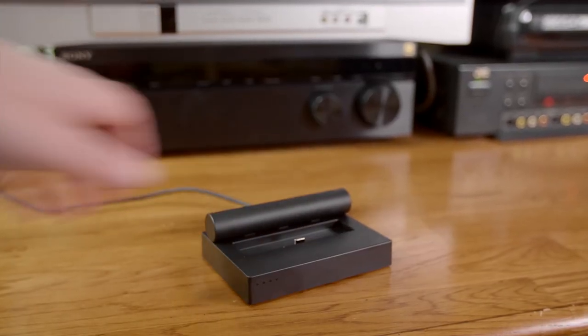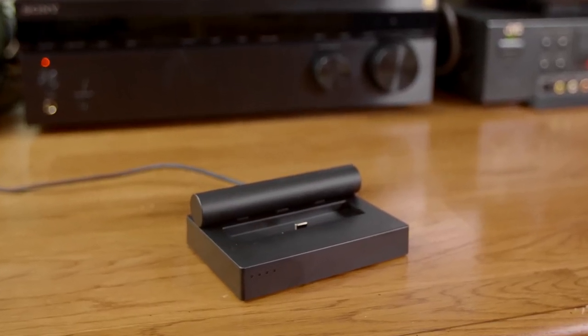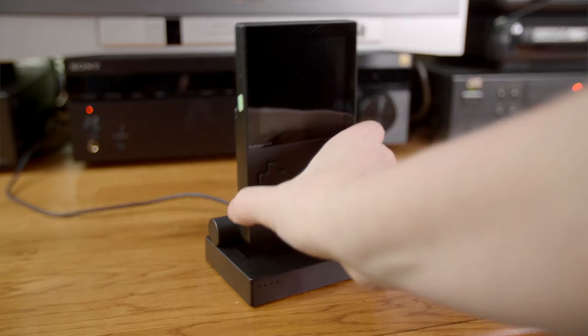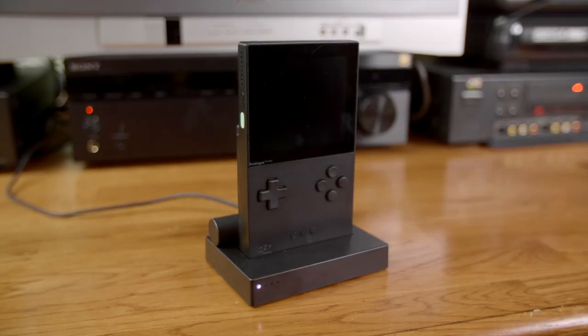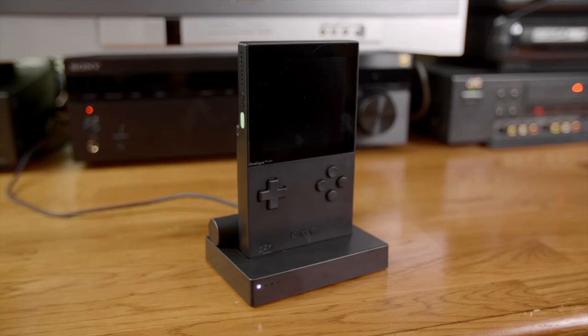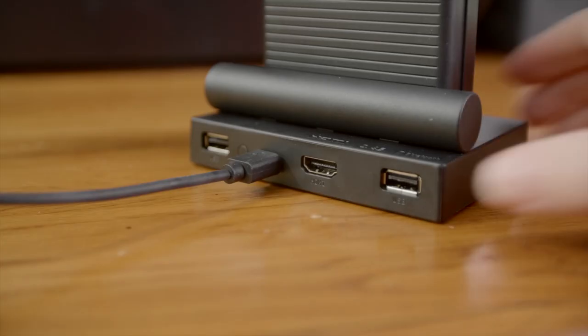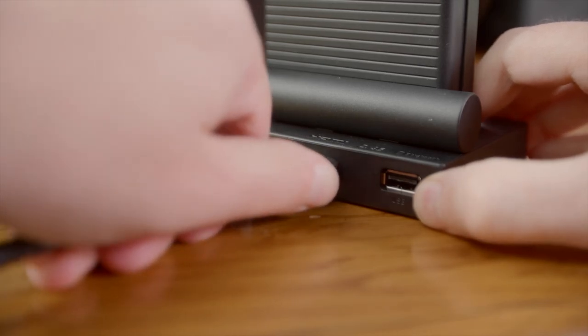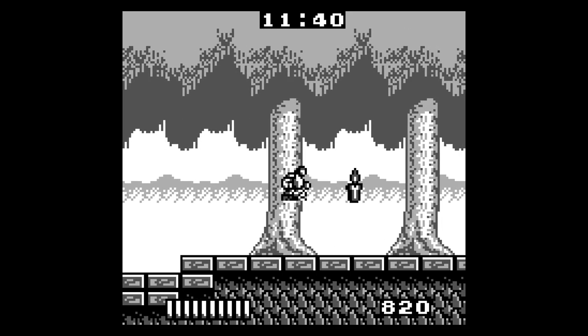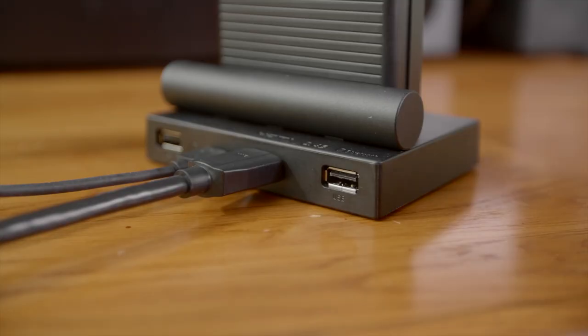Last up is the Dock, which costs an extra $100 — but for me it's essential. It charges your Pocket when you set it on it, and it also has an HDMI connector so you can play your games on the big screen in 1080p. That's really awesome and makes the games easier and more comfortable to play.